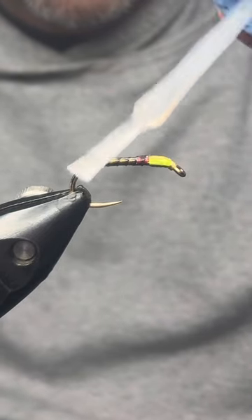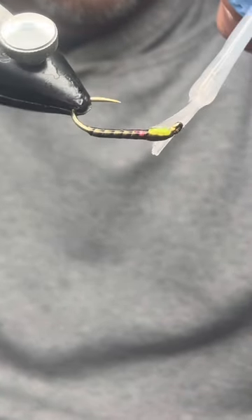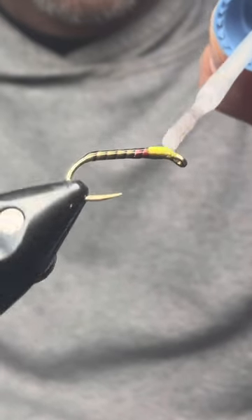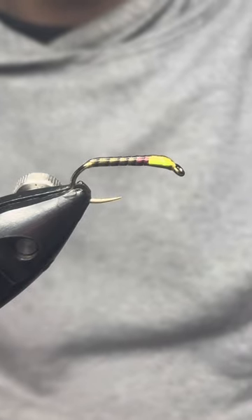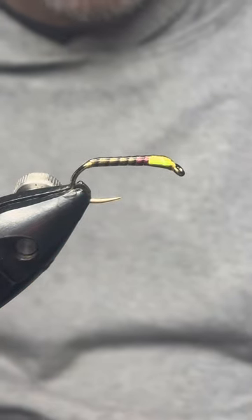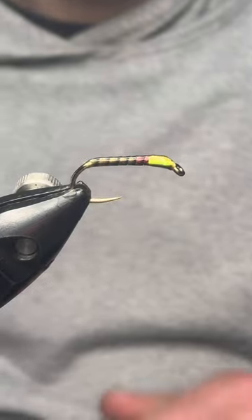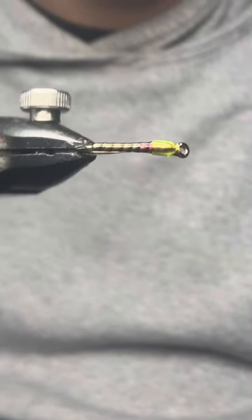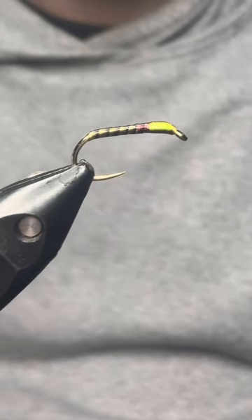Finishing off with Sally Hansen Hard as Nails. Hopefully in the video you can see the effect that the Magic Quill buzzer gives you — you've got the rib, you can just see the olive through it, then you've got your red thorax before the head, and obviously your goose biots in there as well. If you enjoyed that guys, please like and subscribe, hit the bell for future notifications, and I look forward to catching you guys in the water.